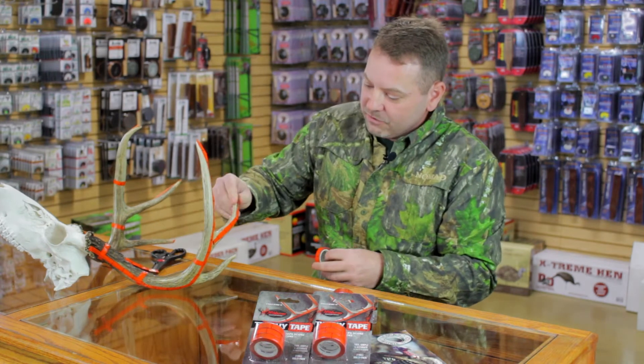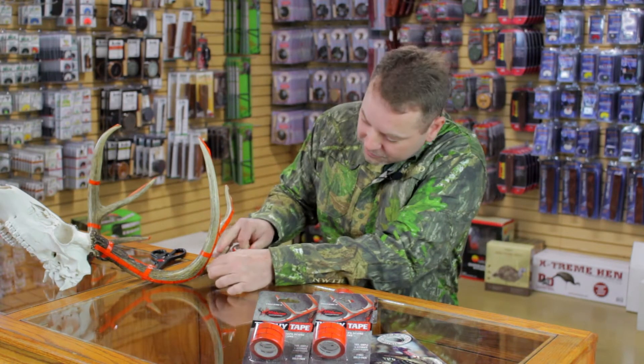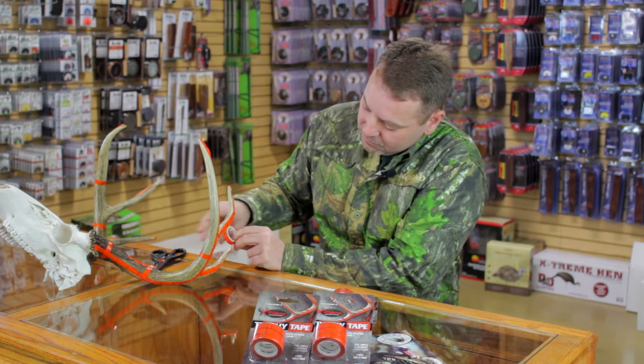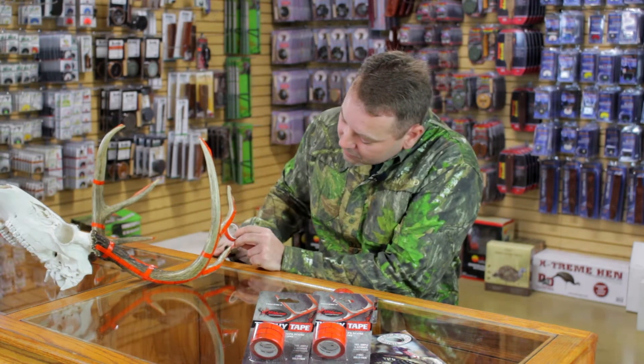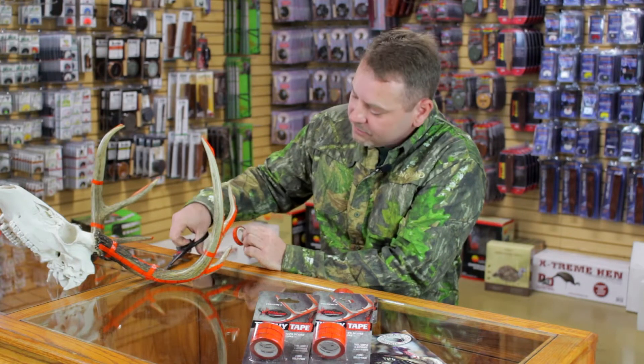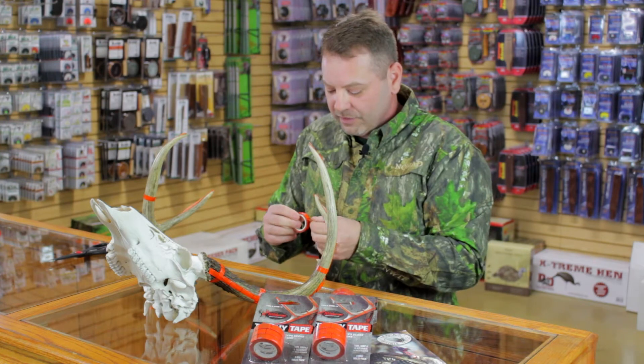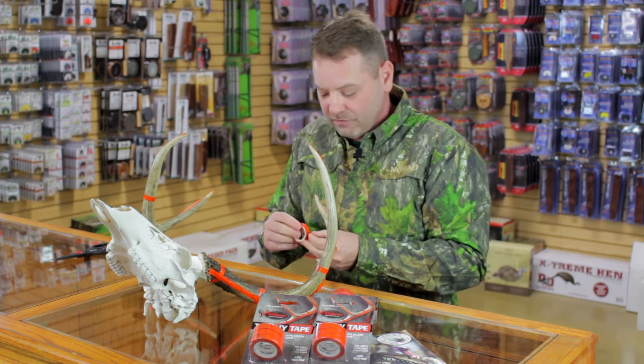But I can keep this Trophy Tape and just put it on the antlers here, covering the tines and cut it off right at the end of the tine. And now all we got to do is do the spread, and whatever is at the end of the tape is the score of the deer.